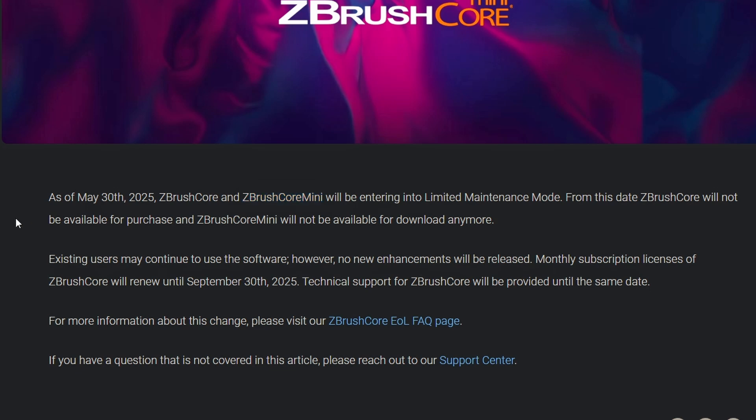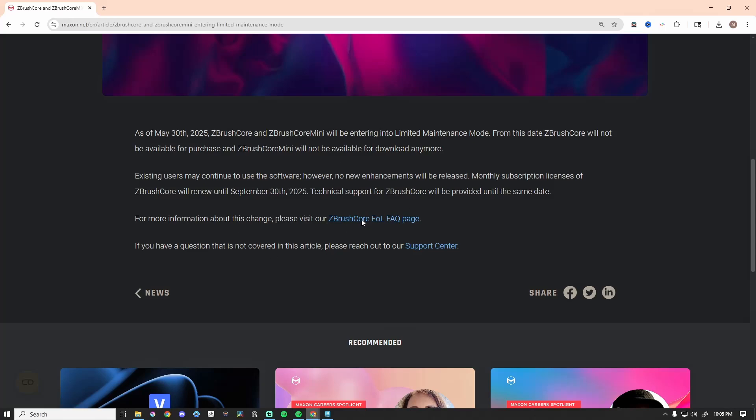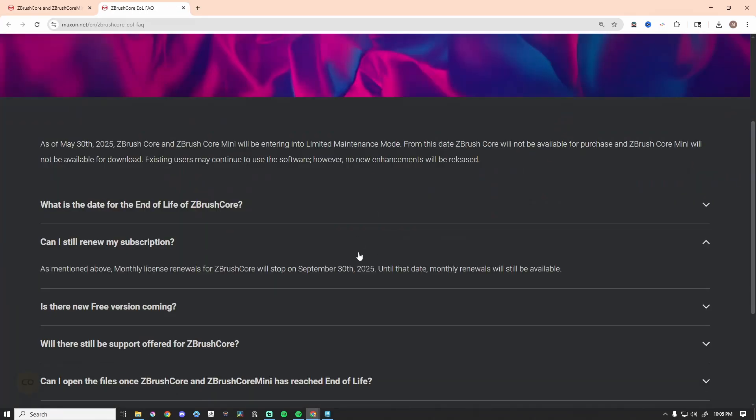Existing users may continue to use the software; however, no new enhancements will be released. Monthly subscription licenses of ZBrush Core will renew until September 30th, and technical support for ZBrush Core will be provided until that same date. So if you have a subscription, your subscription and the software is going to stop working for ZBrush Core on September 30th. Monthly renewals will still be available until that date.